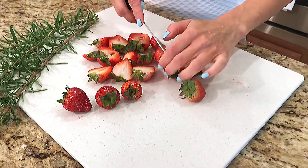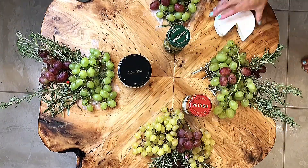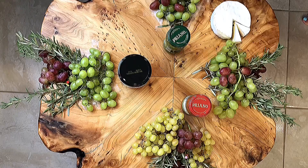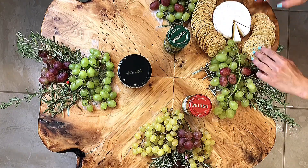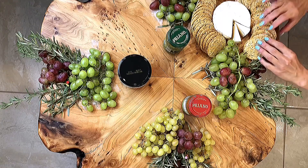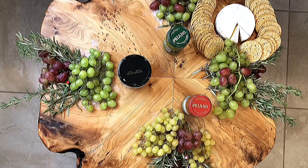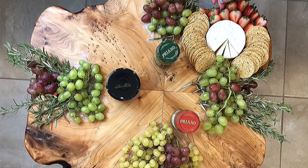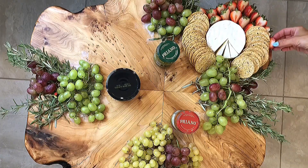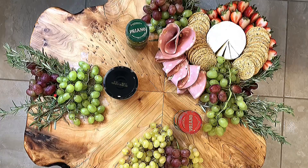Now it's time to start decorating the cheese board. First, I'm going to begin with adding some jars of pesto from Aldi and then some Trader Joe's olive tapenade. Then I'll add this small wheel of brie along with delicious whole wheat crackers. Now I'm adding some strawberries, which also go well with the brie.